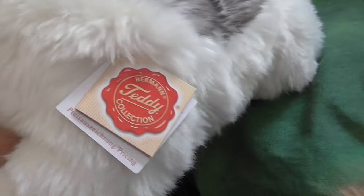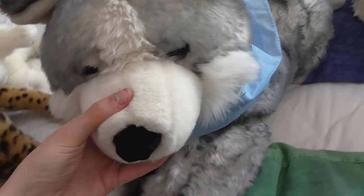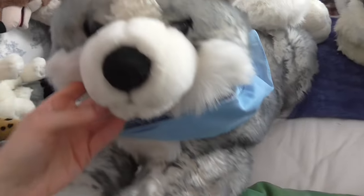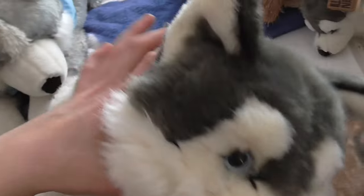And then I have this Tjai husky, which is named Dancer. And then I have this Teddy Herman husky, which I spilled nail polish on — but that's okay. And then I have the Super Mush husky by Aurora, which I'm so happy I found. I love him so much. And then I have this Unitoys husky with the harness — I love this one too, it's so pretty.